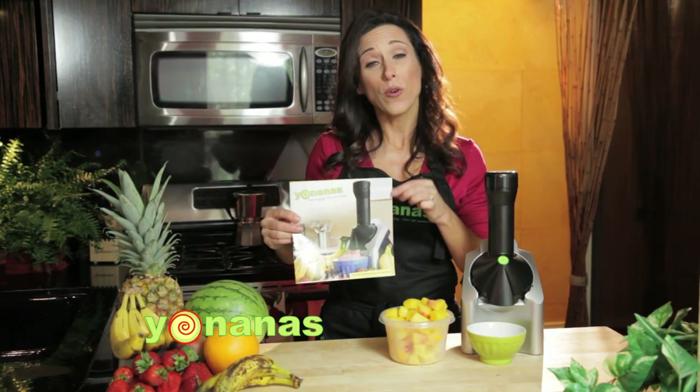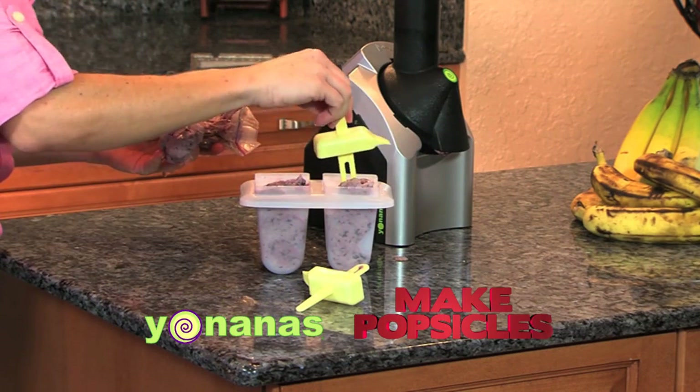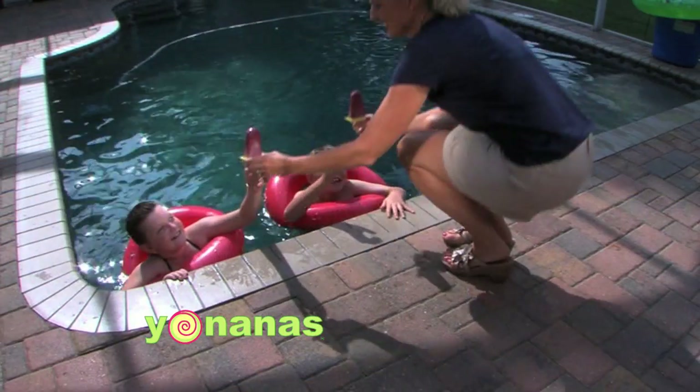When you get your Yonanas maker, you're going to get a recipe book to help inspire some ideas. There's a recipe called orange whip, chocolate coconut — there are all sorts of ideas in here for you. I'm sure you'll get creative.